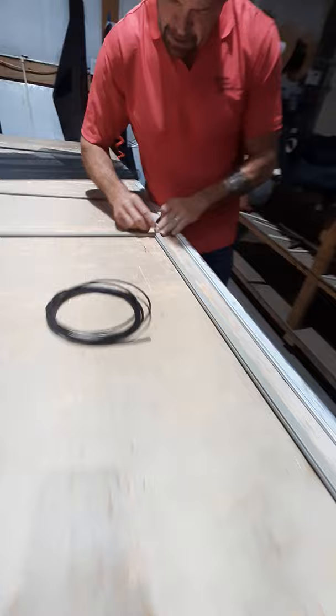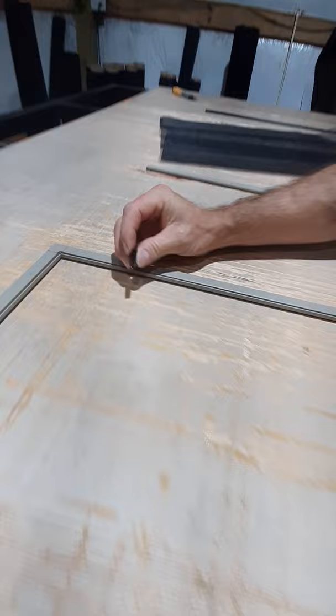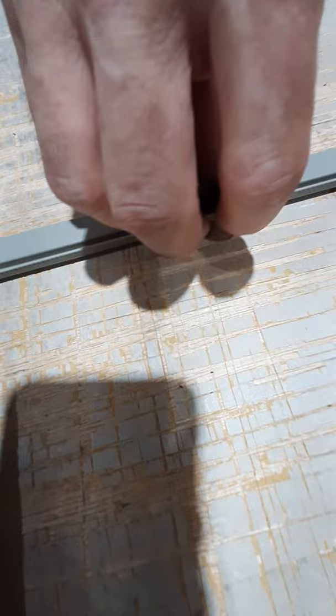Now I'll insert my pull tabs — you choose where, but I'm going about a couple inches from the edge on both sides. As you can see, the pull tab has a groove that allows it to lock in nicely over the frame, so you can still get the spline in as you go.